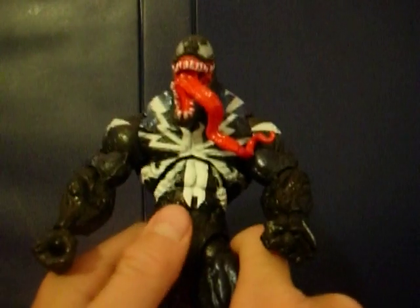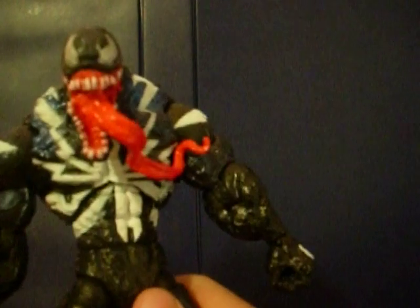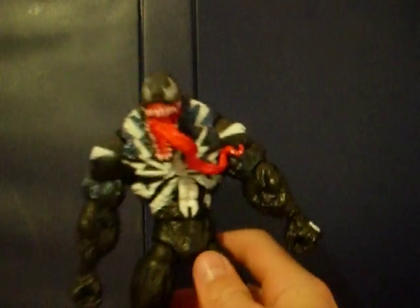Nothing really going on around the crotch area. His feet have articulation in the toes. He also has articulation in the elbows, which you probably saw when I showed his muscles. He is double-jointed at the knee — two points of articulation at the knee. The first joint up doesn't really do much because of the size of his legs.